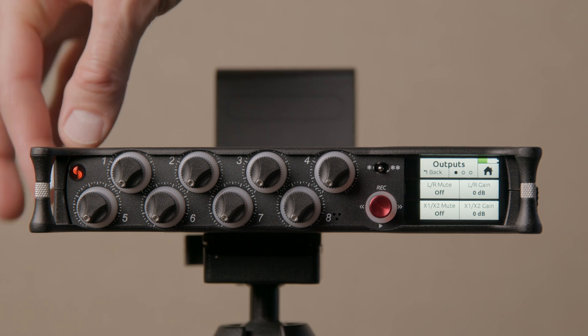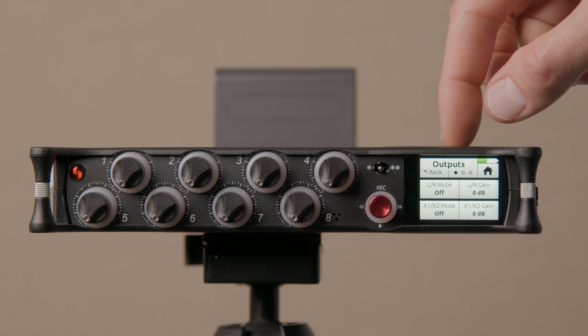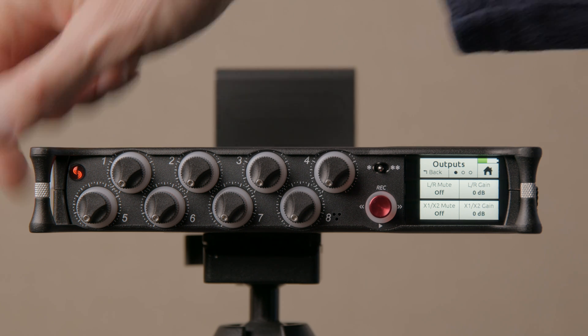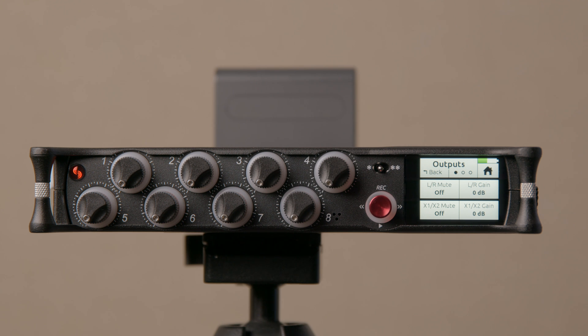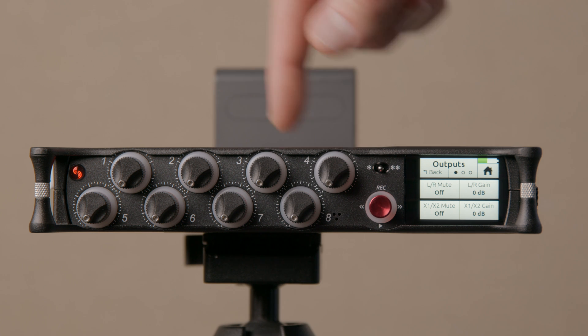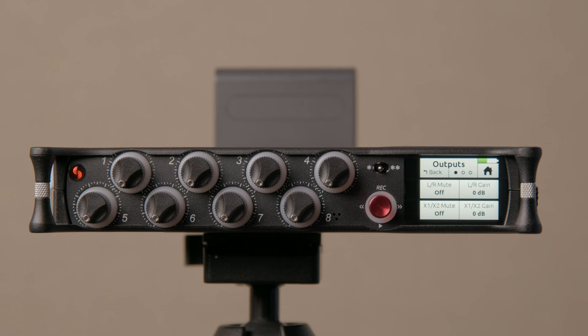On the Mix Pre 3 and 6 Series 2, however, you don't have those BNC connectors, so you have to use the stereo output instead. There's a limitation here: you cannot send audio to your camera and at the same time send time code to your camera. What you can do is jam an external time code generator from your Mix Pre, then disconnect it and connect it to your camera while feeding audio out of the stereo output.